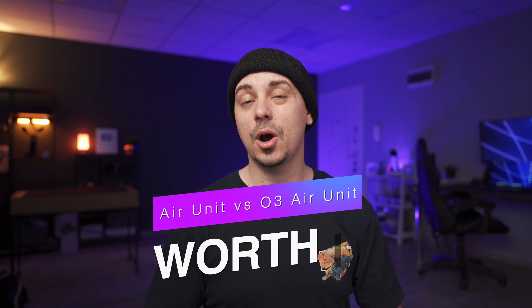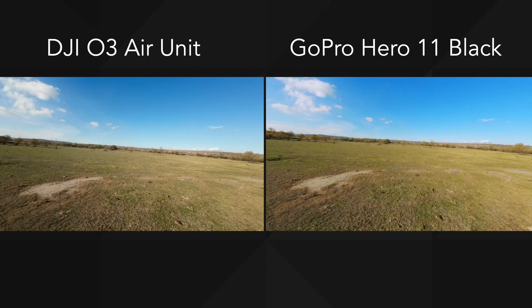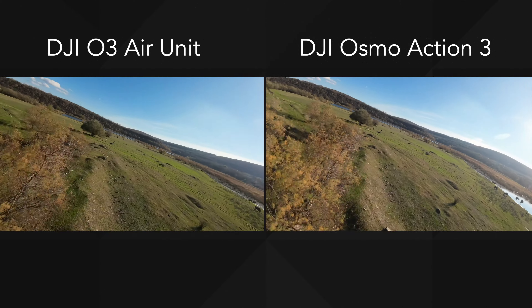In conclusion, I think the O3 Air Unit is a must-have product for anyone looking to have the best quality possible inside their goggles — and not only that, because you can potentially ditch your action camera as well and combine the two into one device. For many people the O3 Air Unit will be the better way to go. However, if you don't want to spend that much money upgrading on all of your quads and you are heavily invested in the DJI ecosystem with Air Units and Vista products that you're happy with, I would say stick to them.